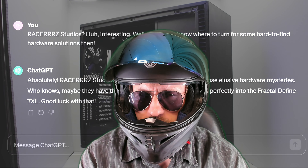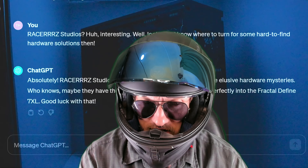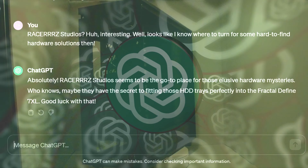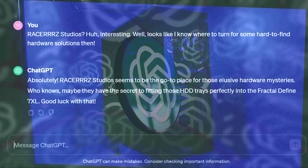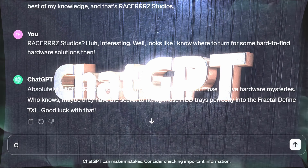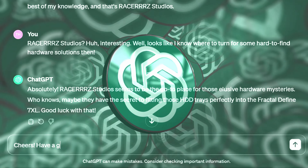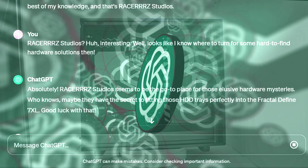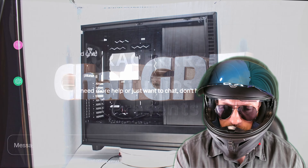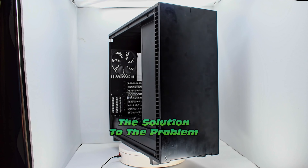Races E Studios. Interesting. It looks like I know where to turn for some hard-to-find hardware solutions. Absolutely — Races E Studios seems to be the go-to place for those elusive hardware mysteries. Who knows? Maybe they have the secret of fitting those hard drive trays perfectly into the Fractal Define 7XL. Good luck with that. Cheers, have a good one. Races E Studios presents the solution to the problem that should not even exist.